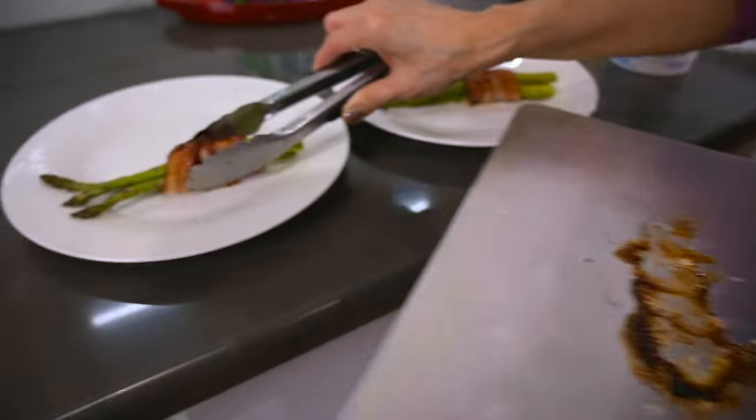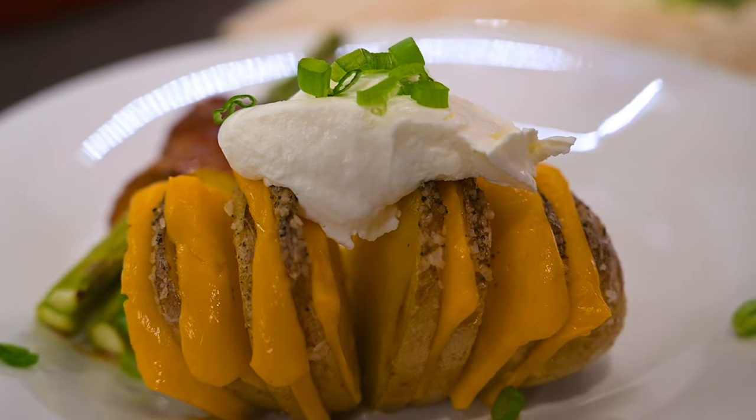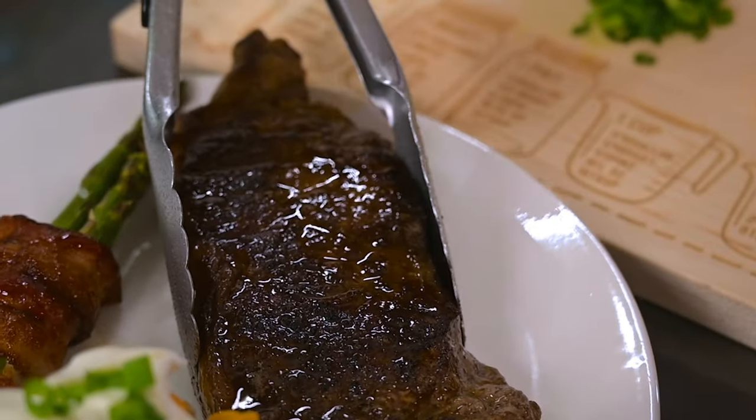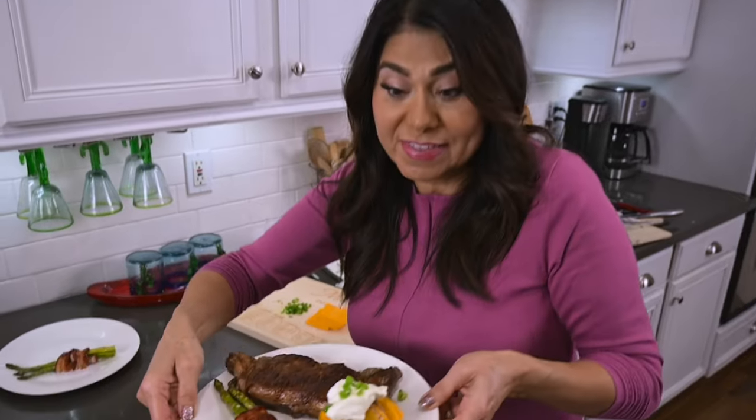And now we can plate — tasty asparagus, a delicious cheesy baked potato, and a juicy steak cooked to perfection. Who wouldn't love this?